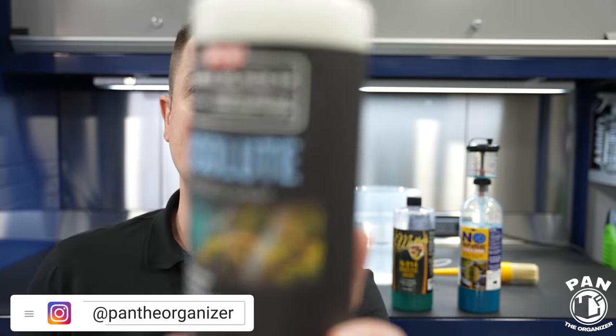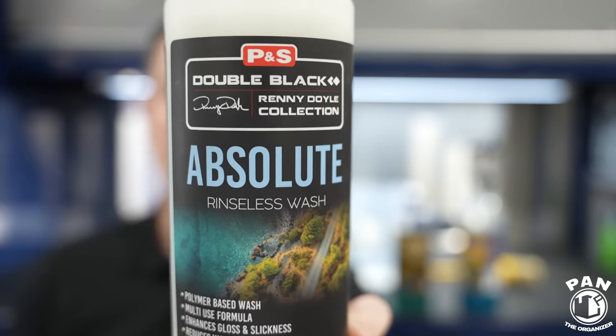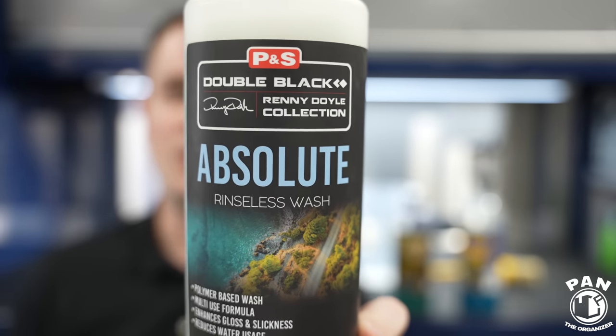Hey guys, welcome to another episode of Pan the Organizer. Today I'm reviewing the brand new P&S Absolute Rinseless Wash. This is a newcomer in the rinseless wash world, and it was heavily, heavily requested by you guys, my viewers. So here it is.